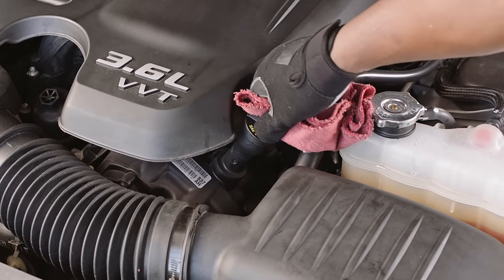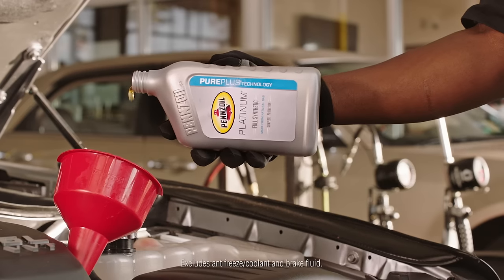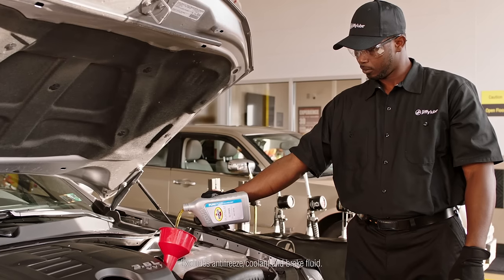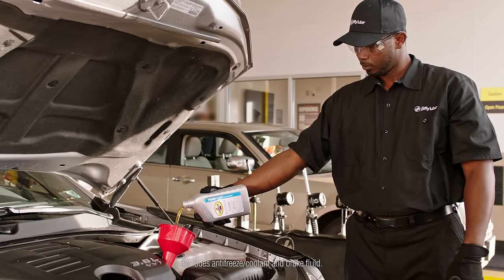As a reminder, if you last had your oil change at Jiffy Lube, you'll receive a free top off on your motor oil and vital fluids for up to 3,000 miles after your last signature service oil change.